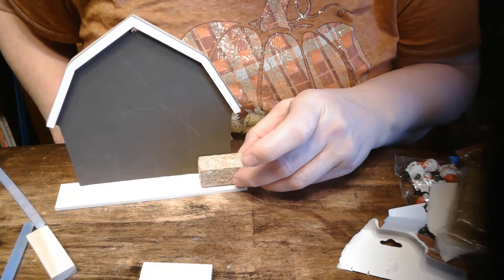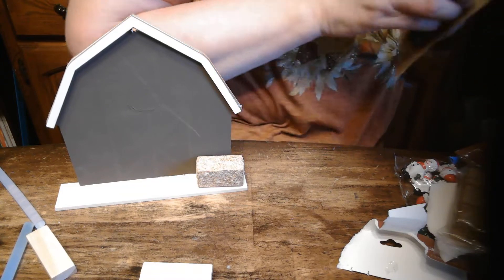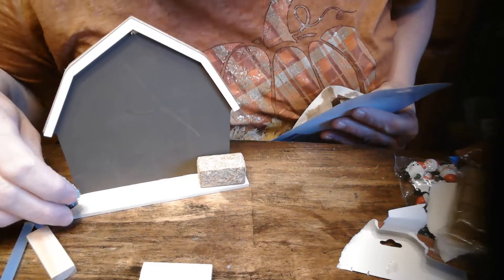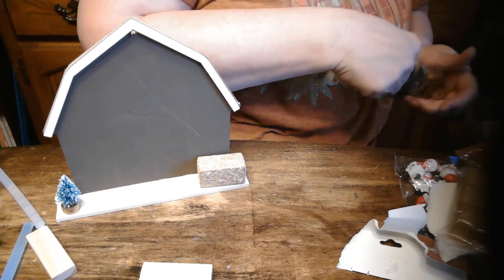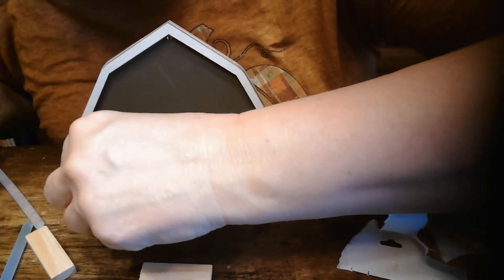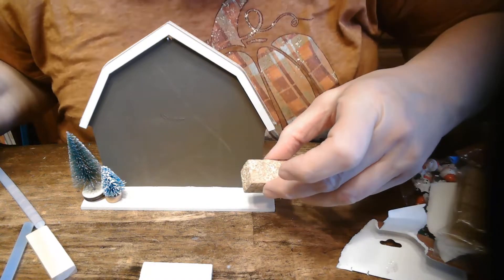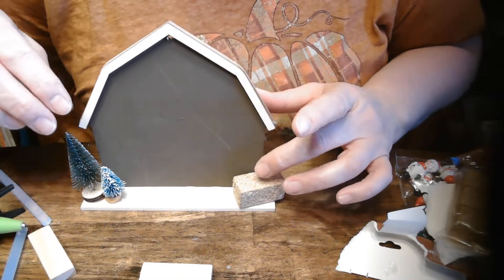I've got some little hay bales if they wanted to put a hay bale out. I haven't planned exactly what I'm doing, so it's kind of what the kids will be deciding that night. We can get some little trees to put out here, maybe even a bigger tree. I'm going to start gluing a few things. I could have painted this base, but I think I might add some glue down there and make it look like snow. Since this is a barn look, that's why I'm putting a little bale of hay there.